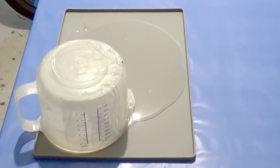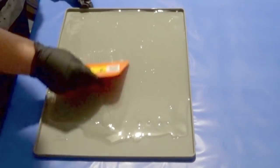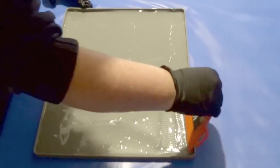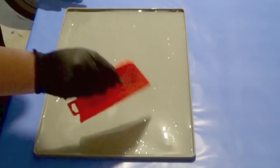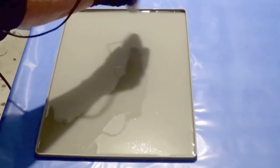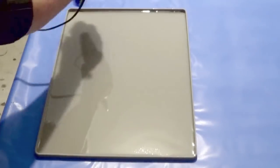I've just poured a layer of clear resin and, using a spreader I got from the local hardware store, I'm dragging the resin around to make sure the whole area is covered. It doesn't have to be a thick layer to start off with — you can always pour more. Just move it about and pop some bubbles with the heat gun. We're going to do this several times, so don't worry if there are still bubbles left.